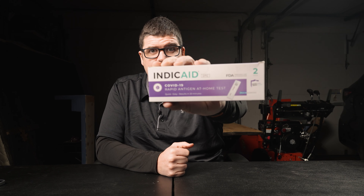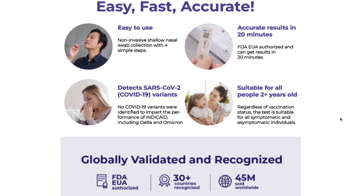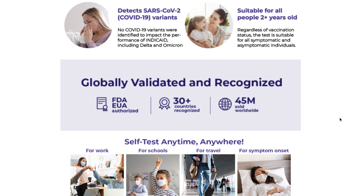Today I'm going to be unboxing and taking the IndicAid COVID-19 Rapid Antigen at Home Test. Do you have COVID-19? If you do, this might be the right test for you. I'll put a link down in my description below where you can pick this up from Amazon. It's FDA emergency approved.